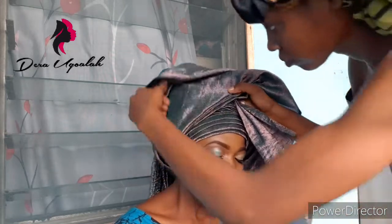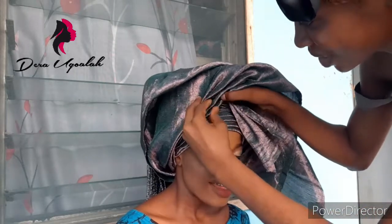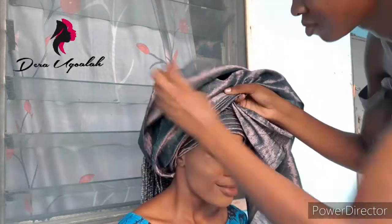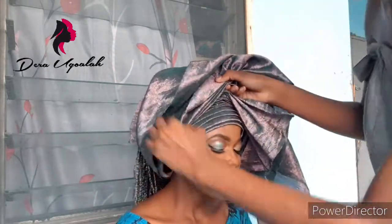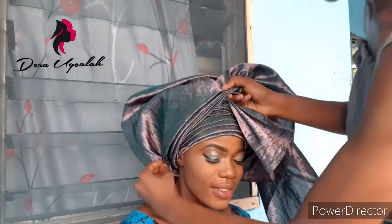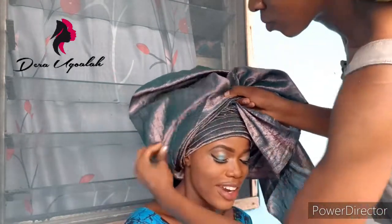I had to change the scenery from the first part to this part because of lighting — I always like my videos to have really nice lighting.